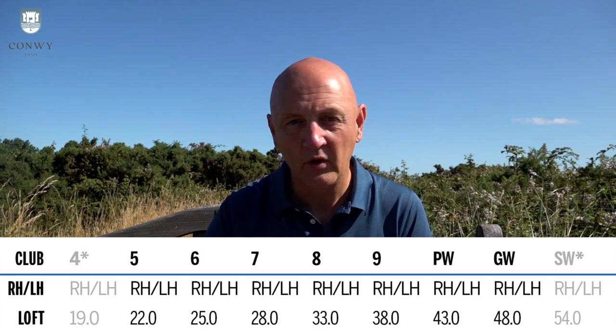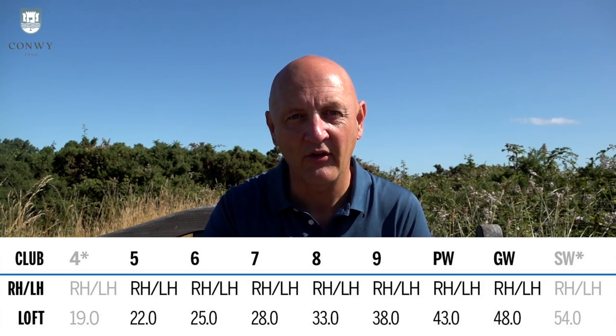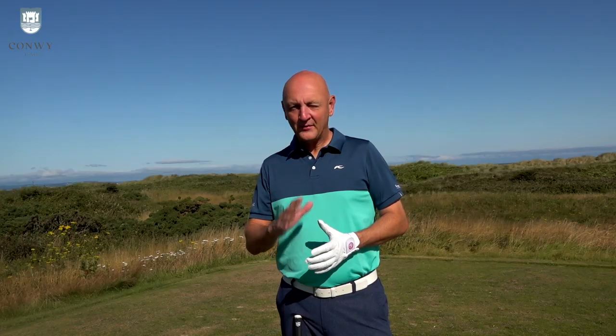The specs: they're strong-lofted. Wilson claim they've made a player profile with super game improvement characteristics. The seven iron is 28 degrees — there's your barometer. Yes, it's incredibly strong-lofted. There are two shaft options: KBS 80 Regular and UST Recoil, so there are some limitations in terms of options but two good shafts. The product looks okay to me — I'll give you my thoughts on it at address very shortly. Let's get out on the course.